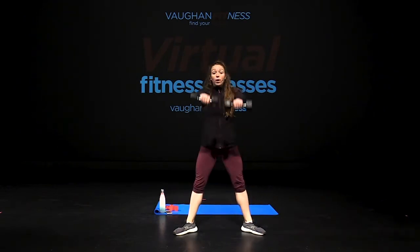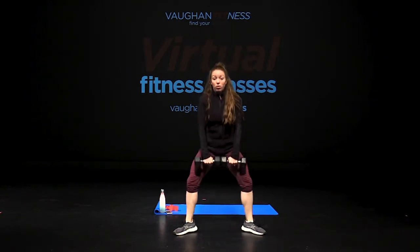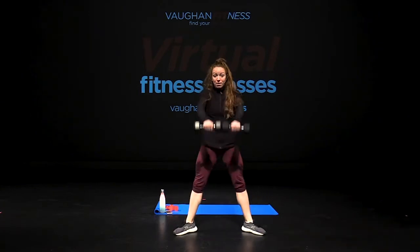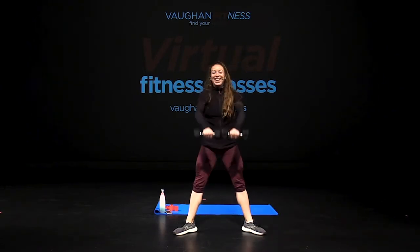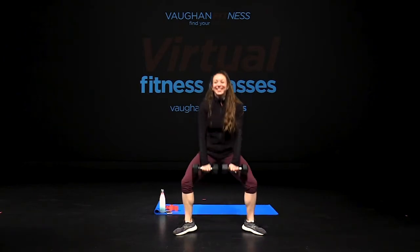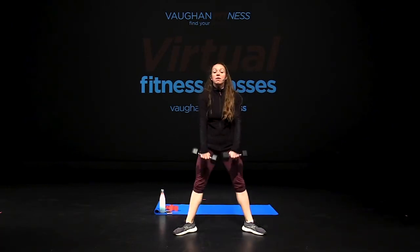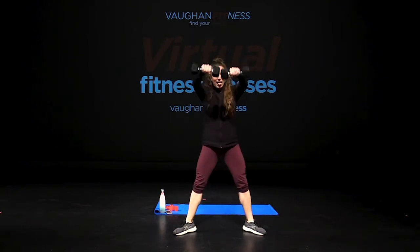Take it away. Squat low — front raise. Remember, the class is 40 minutes, so I want you guys to work as hard as you can within that time frame. Reach, tap, take it low. Exhale and down. Open up the hips, chest up, and drop. Keep your heels nice and planted. Knees open and chest up.